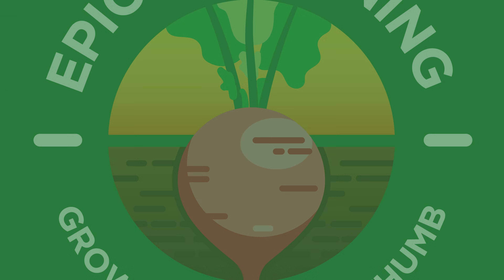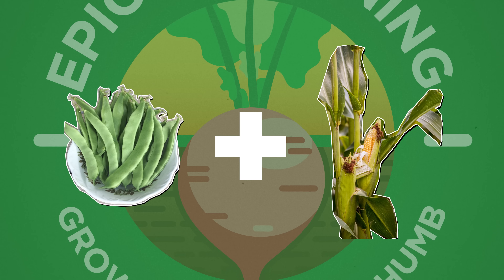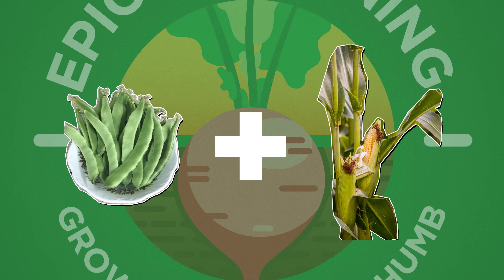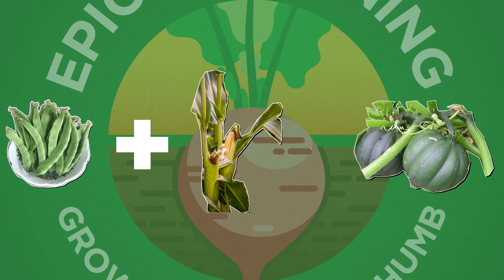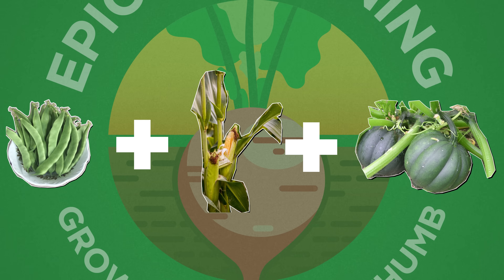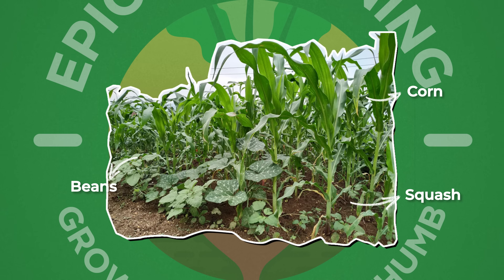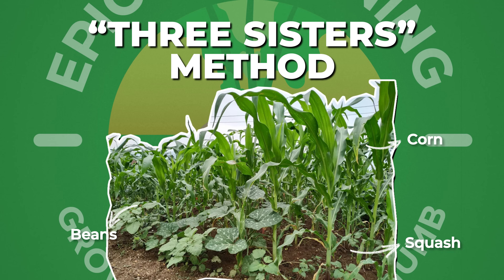Think about something like beans and corn. Pole beans need something to climb up. Corn provides that stalk and also sort of protects those beans. Then you add something like squash to ground cover and sort of shade that entire system — you have the Three Sisters method of planting that indigenous Americans came up with so many years ago.